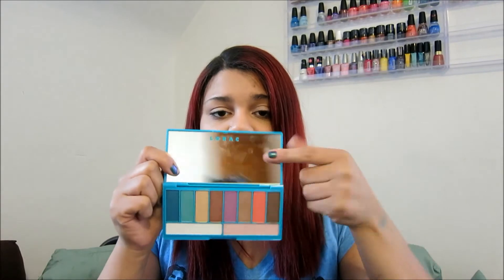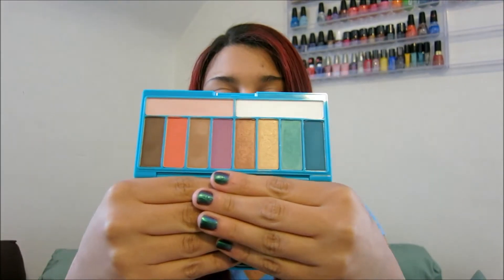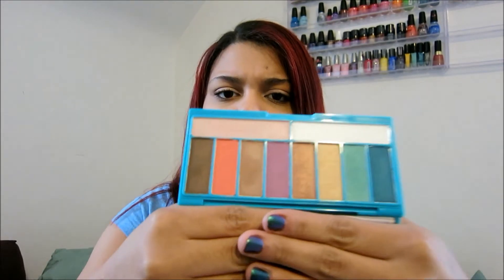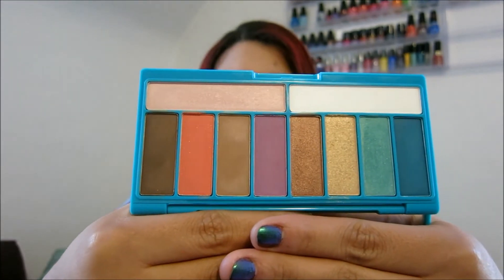Going into the palette itself, it's just got this really big mirror — you probably just saw my dirty bed over there — and then it's got all of these really fun colors for the spring and summer. I'm just going to give you an overview of the shadows; I'm not really going to talk about the colors specifically because you can obviously see what colors are in there.